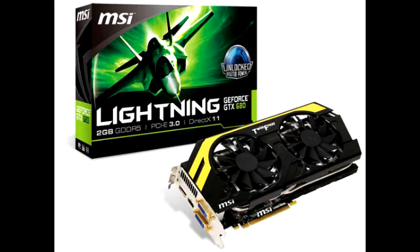This item also has the 4th generation Twin Frozer cooling system, which features 1 DVI-I, 1 DVI-D, HDMI port, and a DisplayPort output. For more information and to see if this item is available for purchase, you can click on the link in the description section below and find this item on Amazon and eBay.com.